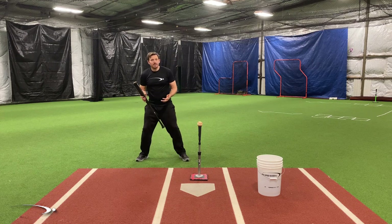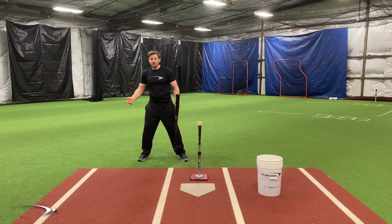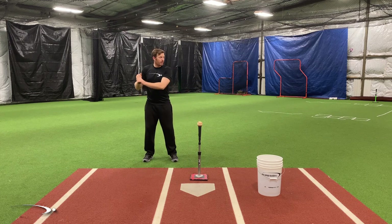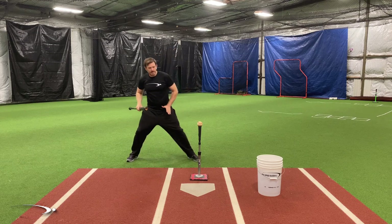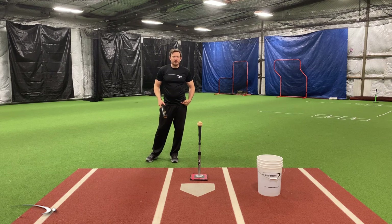If we narrow up our stance a little bit, we decrease the distance between our center of mass and our foot. If we take this to the extreme and get really narrow, I can very easily shift my center of mass because it doesn't have that far to go. Also, my legs aren't at an angle. If my stance is wide, my leg's at an angle; if it's narrow, I can just easily shift over.